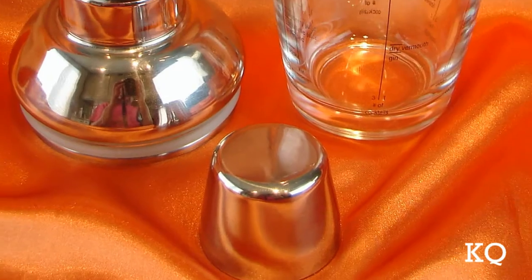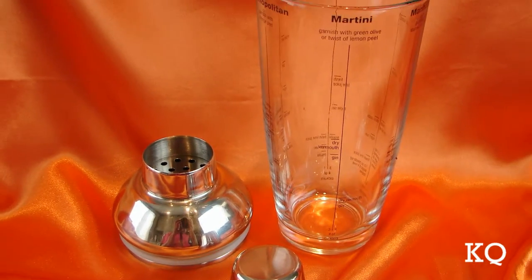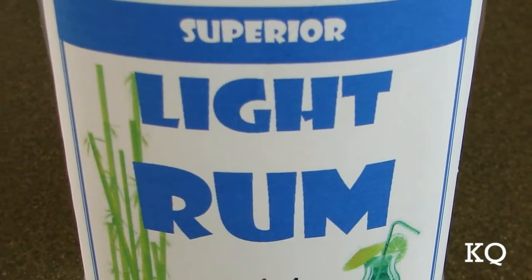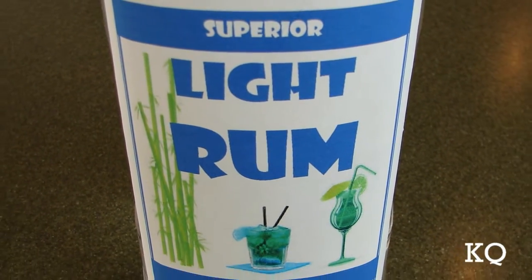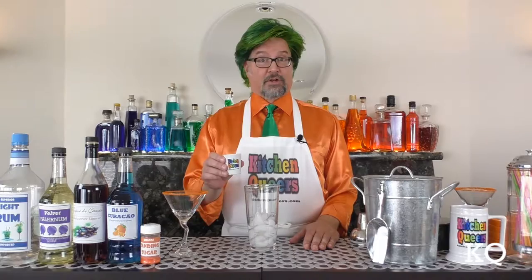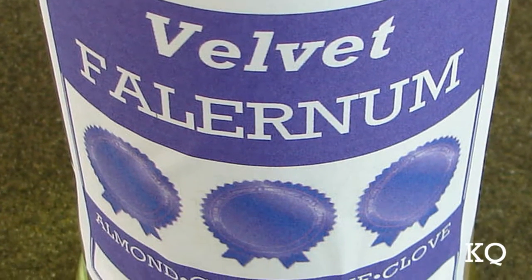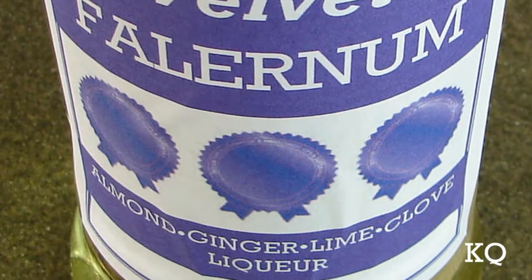Next, fill the cocktail shaker halfway full with ice cubes. I'm using a 3-part, cobbler-style cocktail shaker. Now I'll add the light rum — light rum has a dry, sweet flavor profile. Next, I'll add the Velvet Falernum. Velvet Falernum is a sweet liqueur infused with almond, ginger, clove, and lime.